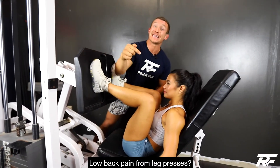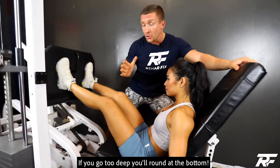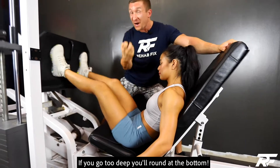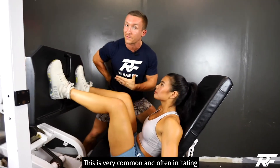Is your low back hurting doing leg press? As you can see, let's do a few reps here. If you go too deep, look at the low back — it's rounding. You can get a lot of pressure in this position, especially with all this load, and especially if you have disc herniation or sciatica, those kinds of things.